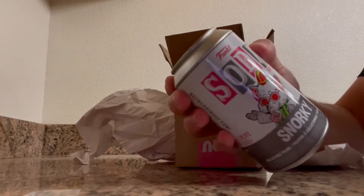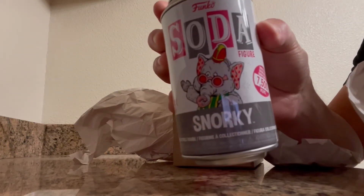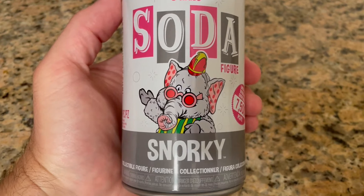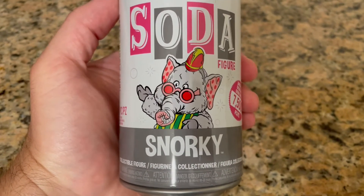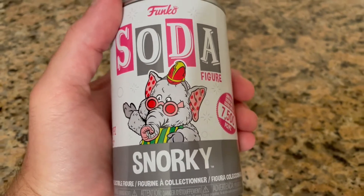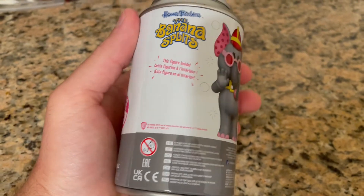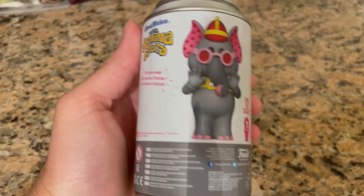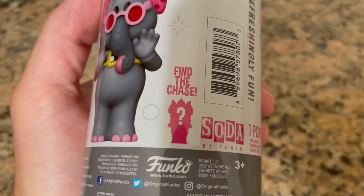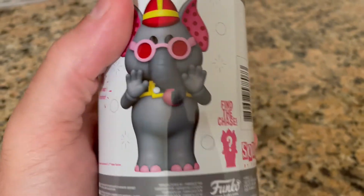All right, here we go! Finally the fourth and final member of the Banana Splits — my favorite character, Snorky the elephant. Let's get a good look at this can first before we open it. Look at Snorky; he looks almost like a combination of his Season One version, where he looks almost like Cousin It, and Season Two combined. That's pretty cool. Look at this — it does feel like something's in here, but we'll see. Snorky the Banana Splits, and of course 'find the chase' — we shall see which one it is. And then one more time, the logo.